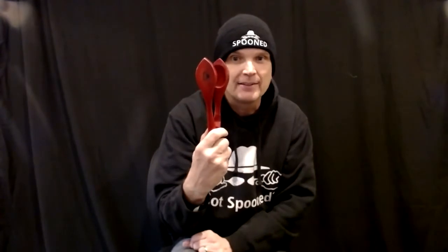Second position, spoons are a little bit off to the side. Third position, they're a little bit down from each other. So while you're playing you can adjust the spoons. Tell me if you can hear the difference — here's position number one, position number two, and position three. A little bit deeper tone. All three positions give you a little bit of a different tone.